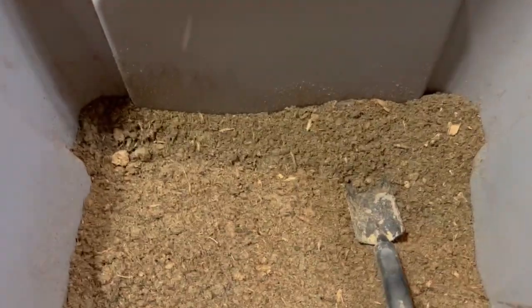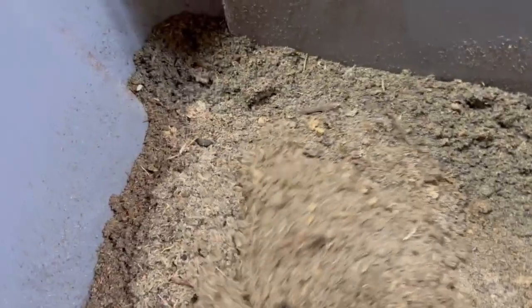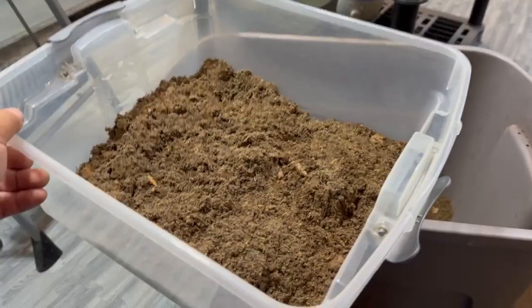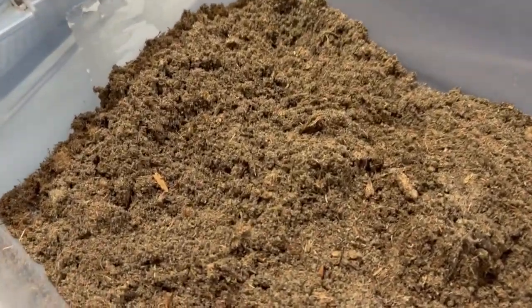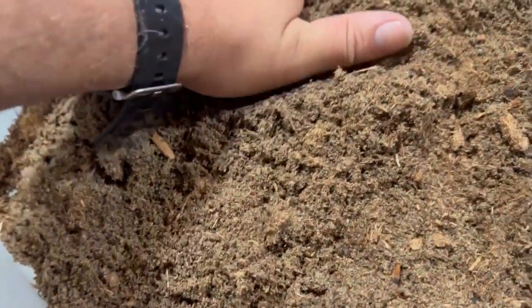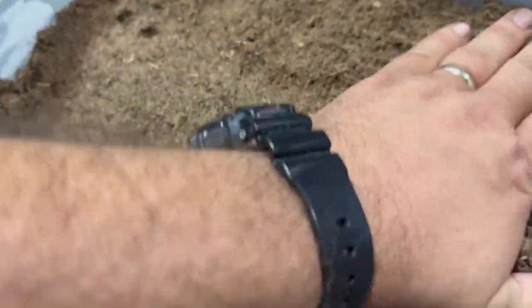As far as substrate, I'm going to use this mix of sphagnum peat moss and sand to give me a nice sandy loam. The goal is to have a nice soil that has plenty of water-holding capability but also drains. I'm going to go ahead and firm this soil down. This is our base layer.